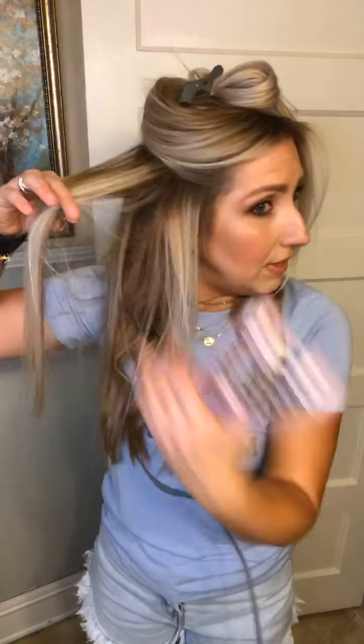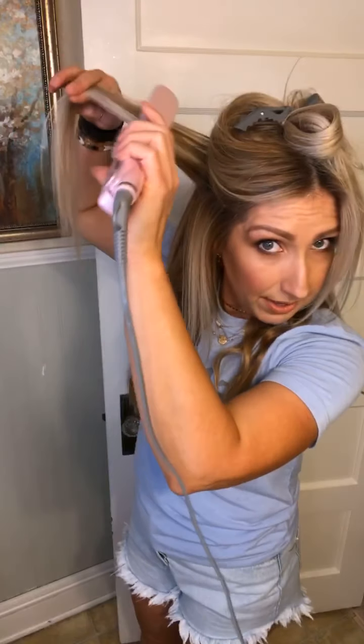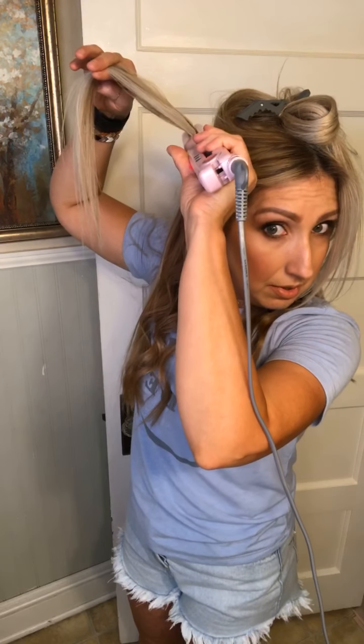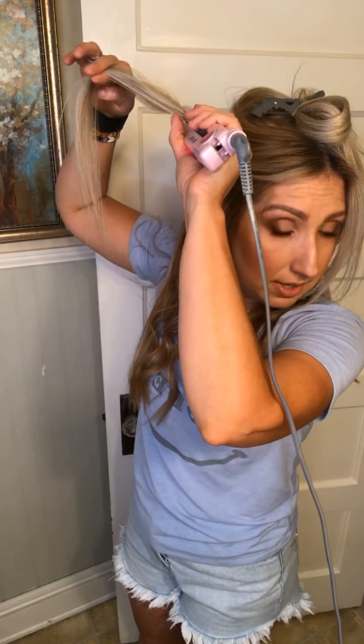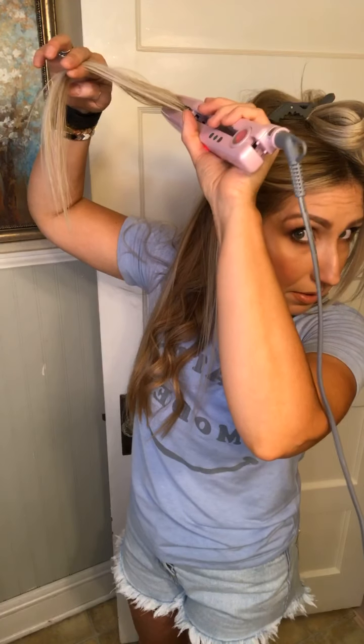I'm going to take down another section, clip that up, get that out of my face, and start with the volume tool again. I'll hold the hair up, clamp it down for a little bit, slide it down, clamp it, slide it down, and clamp it. And look — volume!